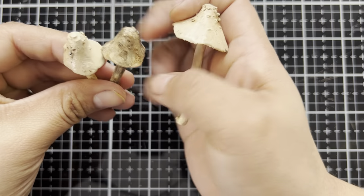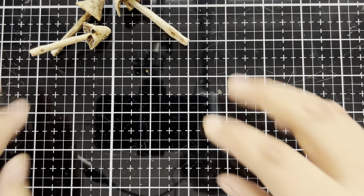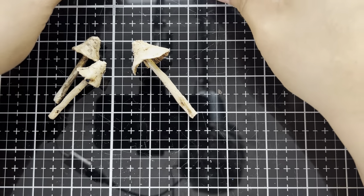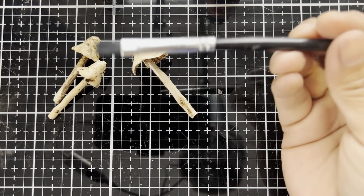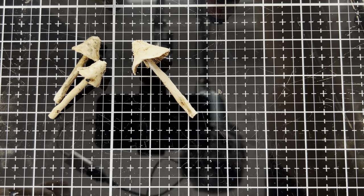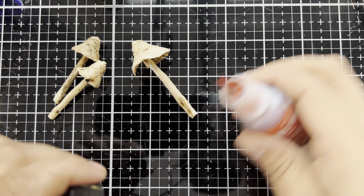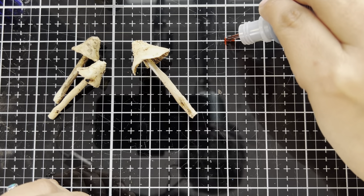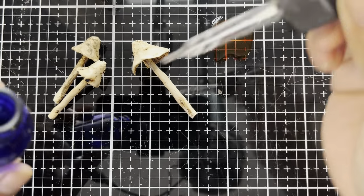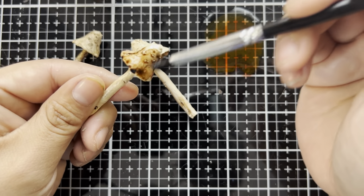For the first thing that we're going to be altering, we're going to alter these nifty little toadstool mushroom things. I'm going to take those and alter them with some alcohol inks - terracotta and latte. I'm going to start with the terracotta first and apply that with one of the Ranger alcohol ink brushes. I'm also going to pull in a little bit of isopropyl alcohol just to make sure that our colors don't dry out and that we'll have plenty of time to paint. I'm just going to drop a few drops right onto the media mat and add just a dash of isopropyl. We're going to take a mushroom and brush that color on.